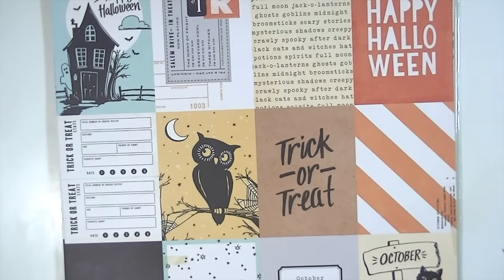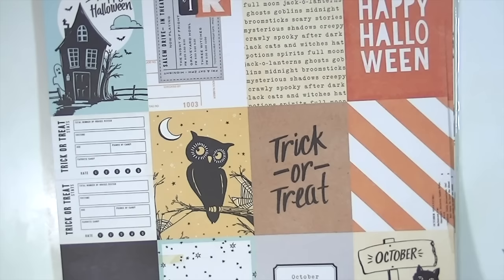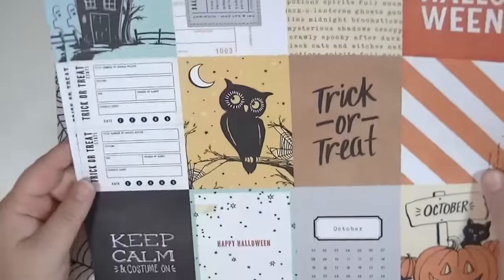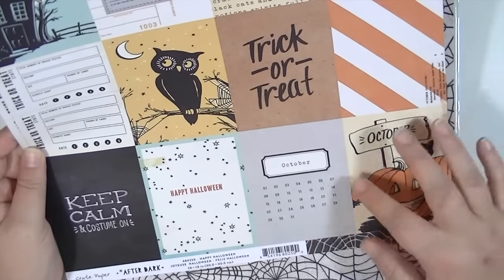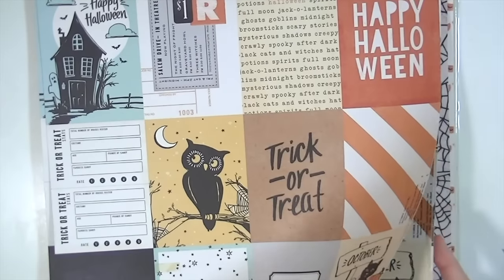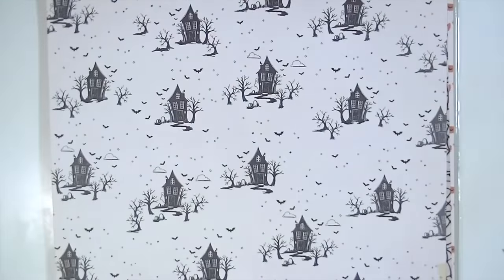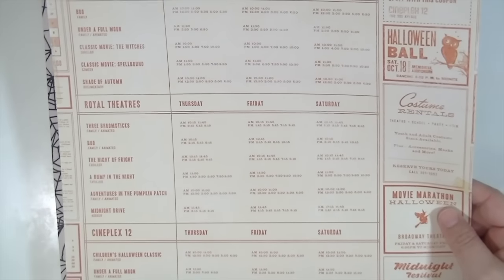This one is called Happy Halloween and it's a bunch of 3x4 cut-aparts. They're really, really cute. This is that blue color I was talking about that's in the line — I really love that. I don't want to say they're vintage because I think they're more retro than vintage patterns. The back is a spiderweb. This one's called Haunted — just some cute haunted houses, and then a pattern on the back which is a bunch of scary movies. That's cute.